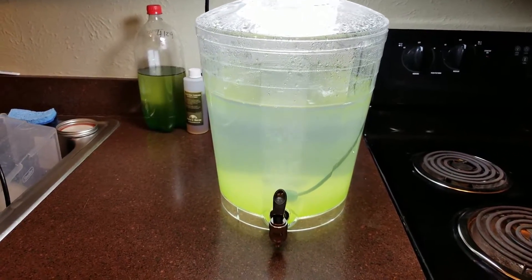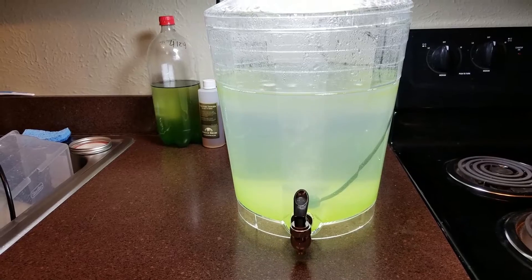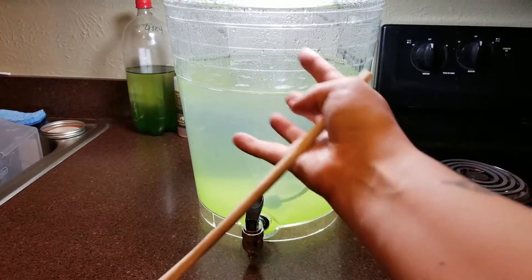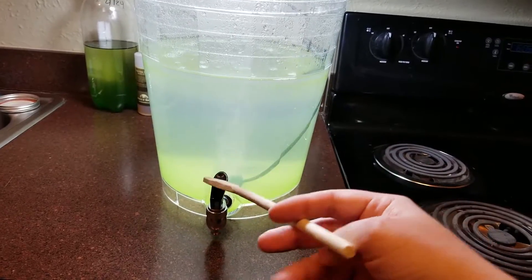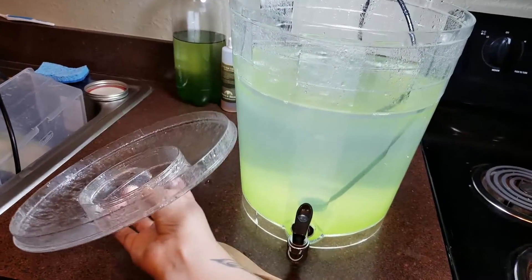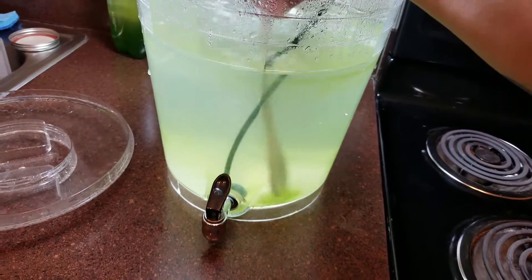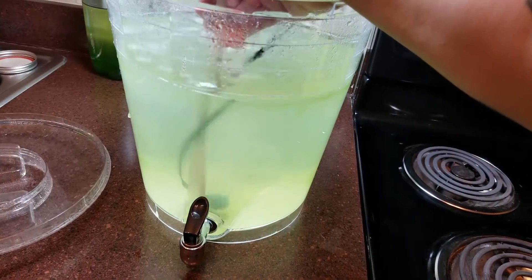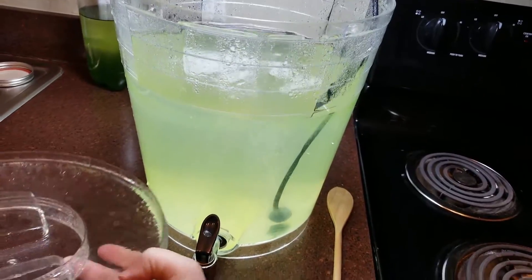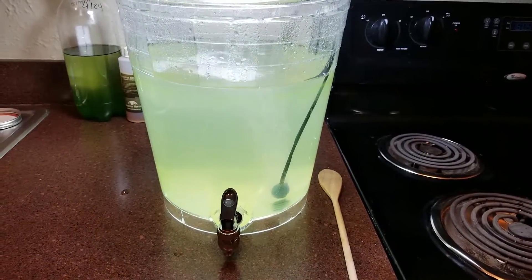It's day two of the phyto culture. You'll notice that the culture looks a little lighter than yesterday. That's because a lot of the actual phytoplankton has settled to the bottom. We use an airstone to kind of keep this stuff flowing in motion. So what I'm going to do is take just a normal little cooking spoon and stir this up to get it suspended. You don't want this stuff laying on the bottom because it can suffocate, and that will obviously kill your culture. Let's put the lid back on. I will check back on day three.